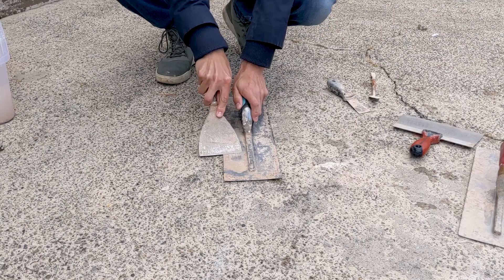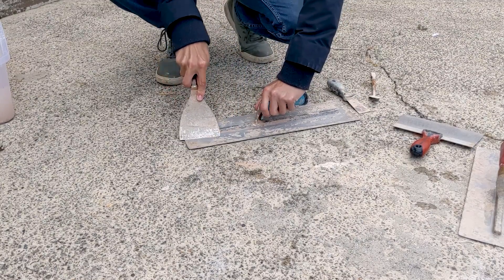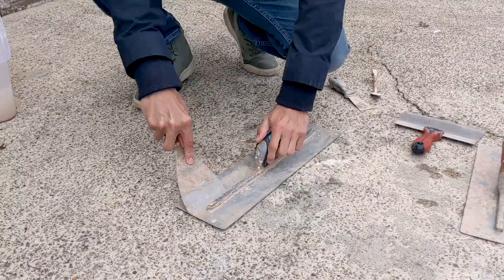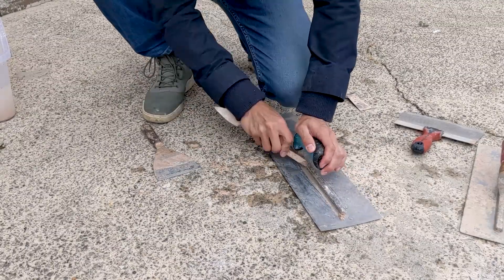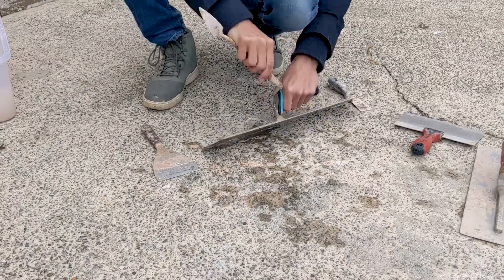So now you just basically want to scrape them off until clean. I used the same scraper to scrape around the edges, and then I have a little small tool which I use just to get into all the finicky parts. After that I used a little bit of wet sandpaper just to give it a rub down to make it come up really nice.